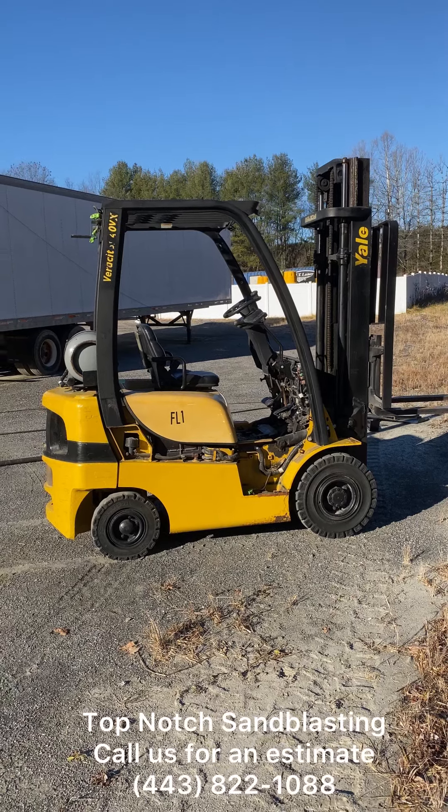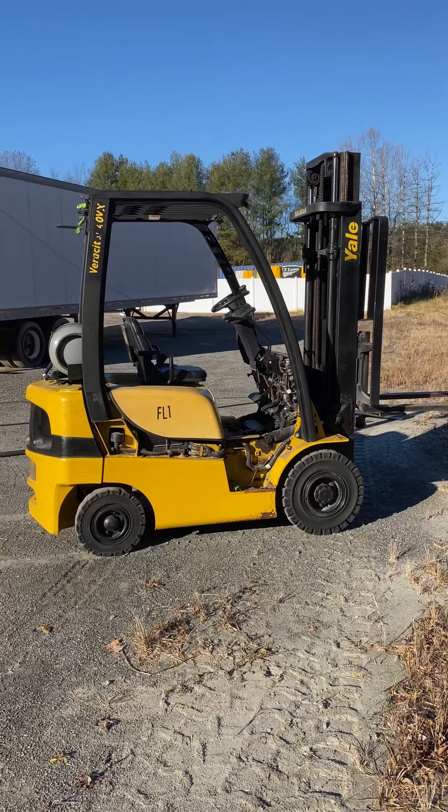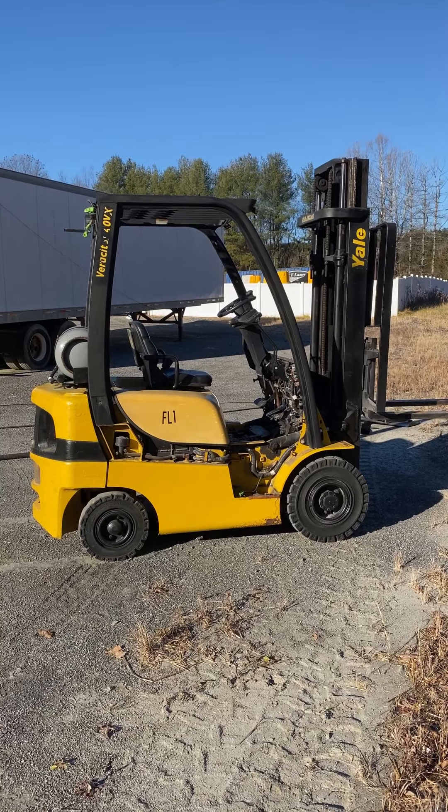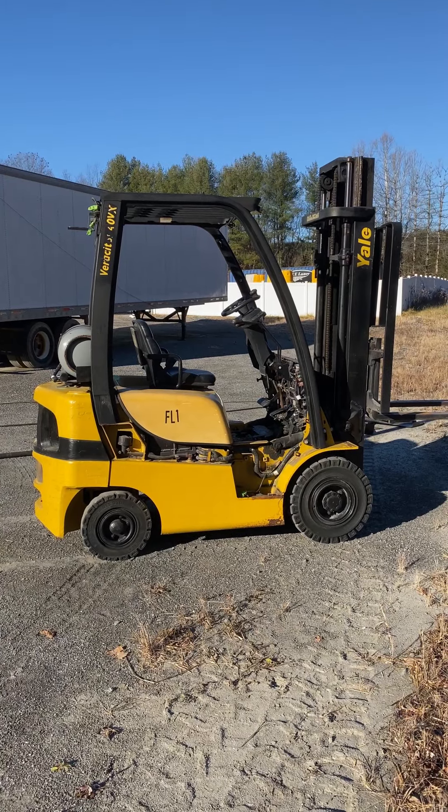Hey guys, good morning. It's Dana from Top Notch Sand Blasting here and we have another project to share with you guys. So this is our shop forklift. We've had it for some time. We use it to move all of our super sacks into the truck and onto the trailer for big jobs.